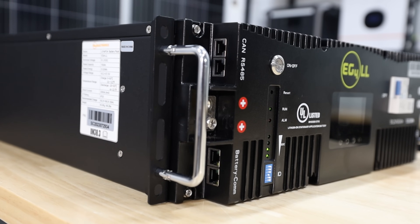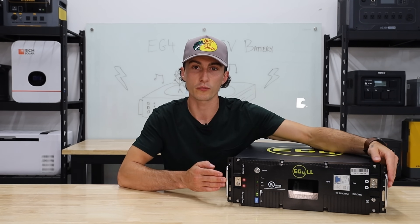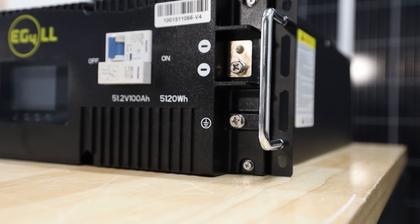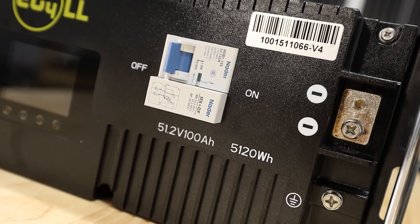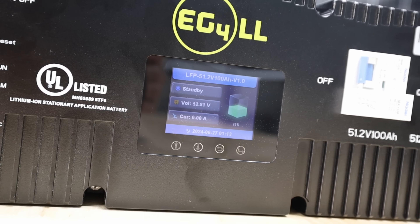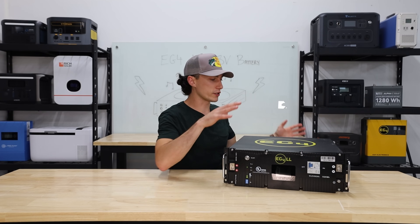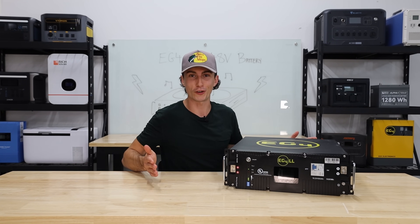It has nice foldy handles on the side. You've got your positive terminals and your negative terminals, both of which are recessed, which is nice. Then you've got communication ports running up and down the side, a ground screw, your power on and off which is just for the BMS, and a breaker to turn on power to the actual terminals. There's a nice little touchscreen that doesn't do a whole lot, but it lets you see what's going on at a glance — you don't need to fire up an app. The entire casing is heavy metal, so it's somewhat durable.